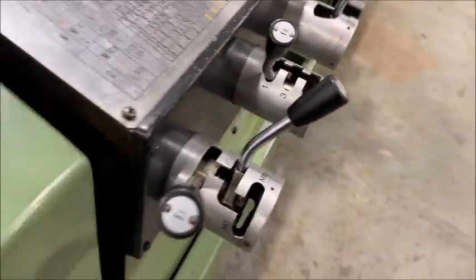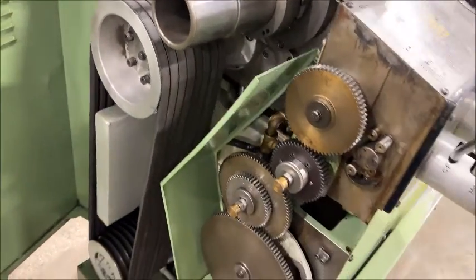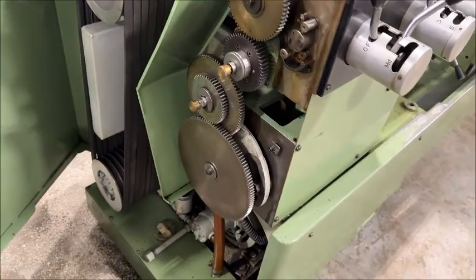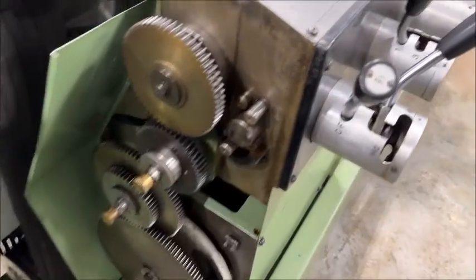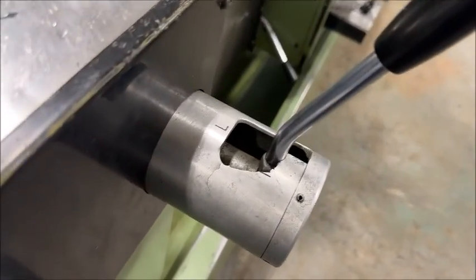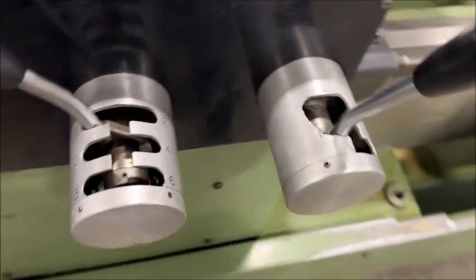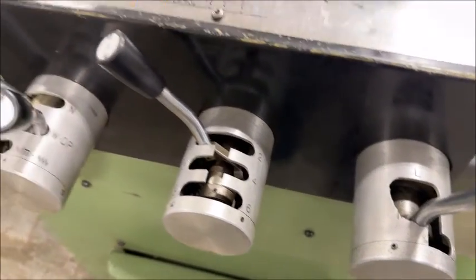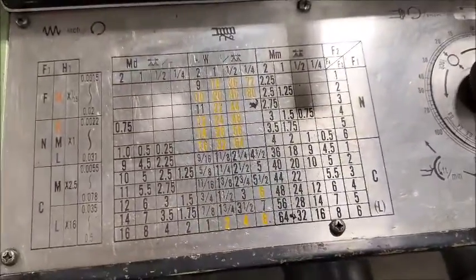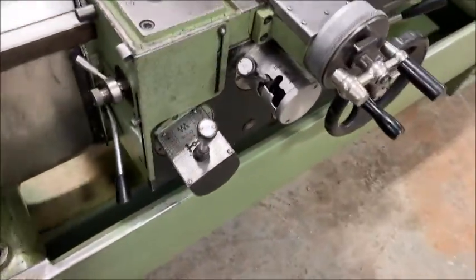Very clean on the inside, everything is really nice. The only flaw I see on this machine is that this area here got a little damaged, but it still operates fine — no issues there. Here's the threading chart, both inch and metric.